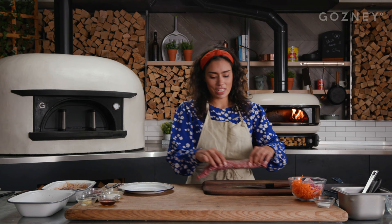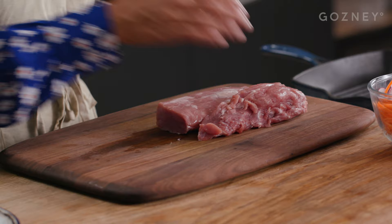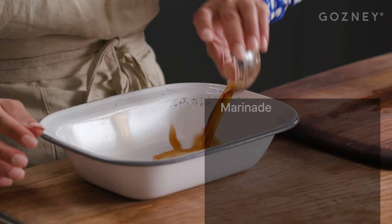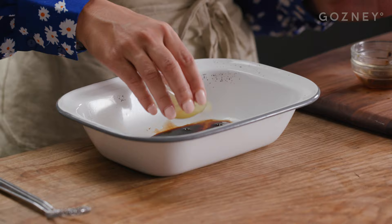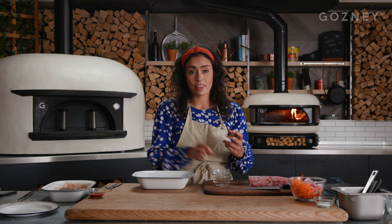For the marinade, I've got a pork loin. You can either use a pork loin or neck or shoulder. I'm going to cut it in half just because it's a little bit easier to work with. I'm going to make the marinade. I'm using fish sauce, soy sauce, lime juice, which is really refreshing, a bit of sugar, garlic cloves which have been pureed, and then sriracha, which is a spicy fermented sauce.